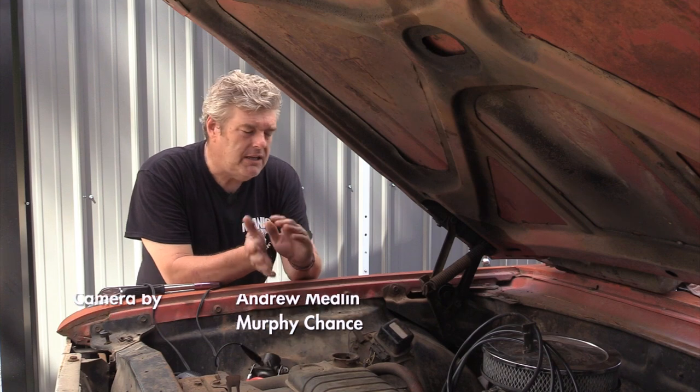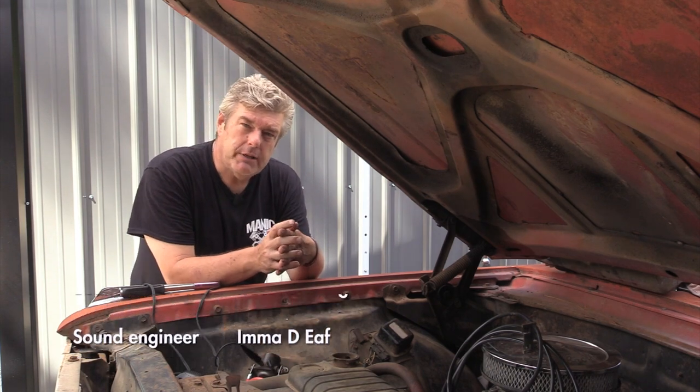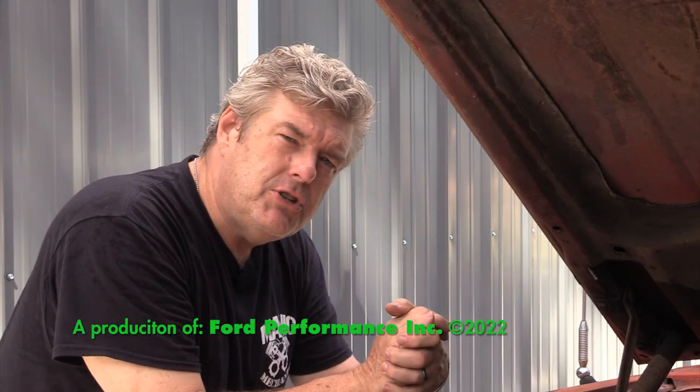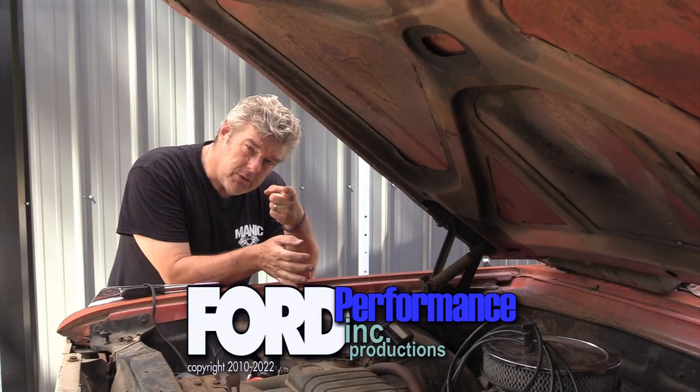Another thing I'd like you to do is subscribe to the channel. You're going to see us getting to 100,000 subscribers here pretty soon — I'd love to have that sooner than later. We want to put that plaque on the wall. So we're looking for you to do that as well. Finally, folks, be kind to each other, love each other, treat each other nice. You guys have a great week and we'll see you next time on down the road.